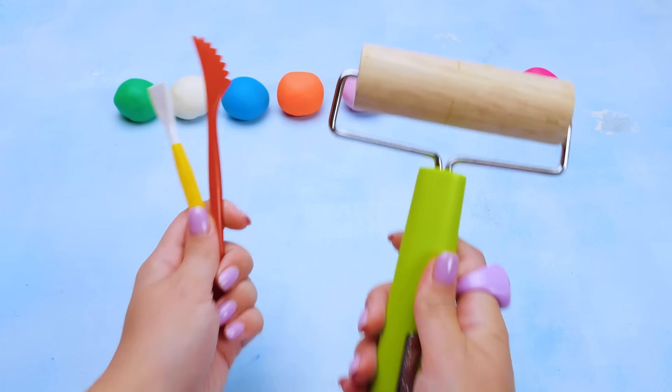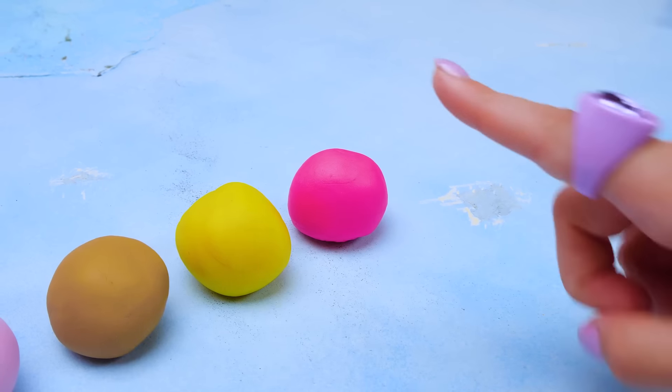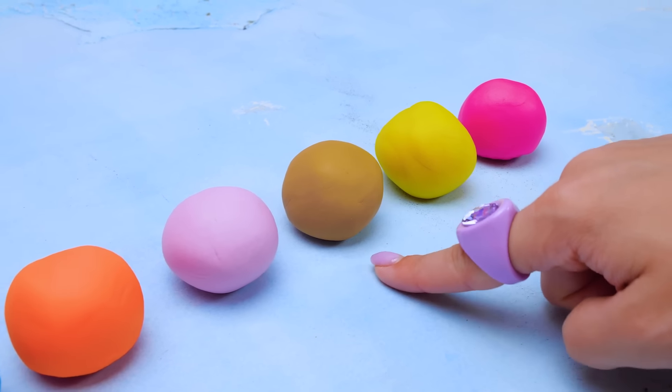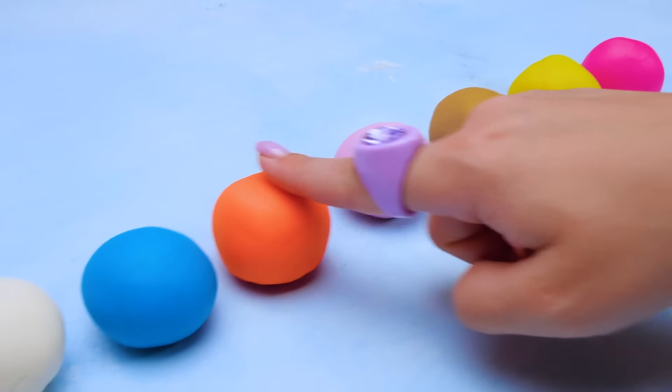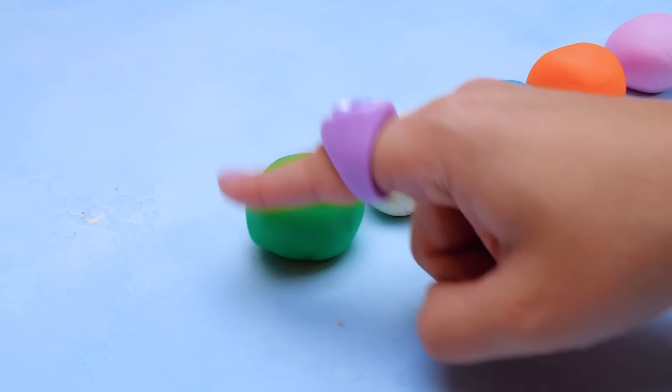Hey there, dear friends! Look what I've got for you today! A lot of colorful clay! Let's see… We've got bright pink, yellow, brown, pink, orange, blue, white, and green.